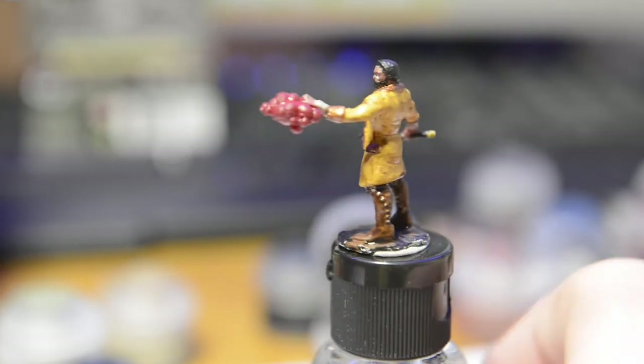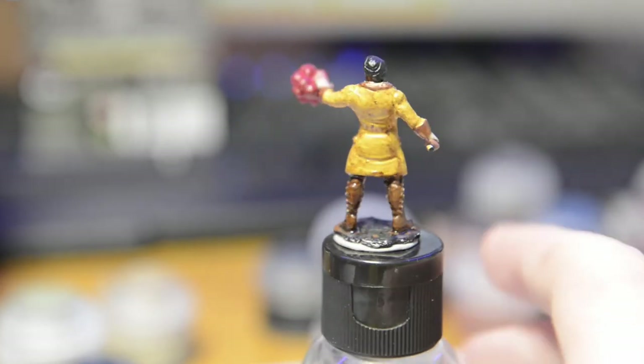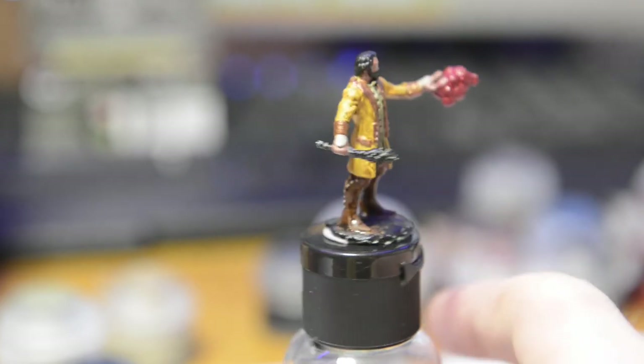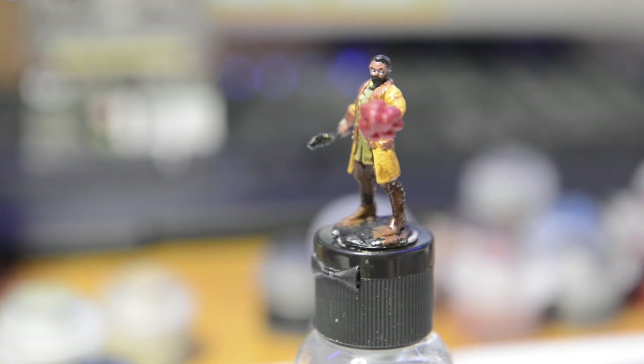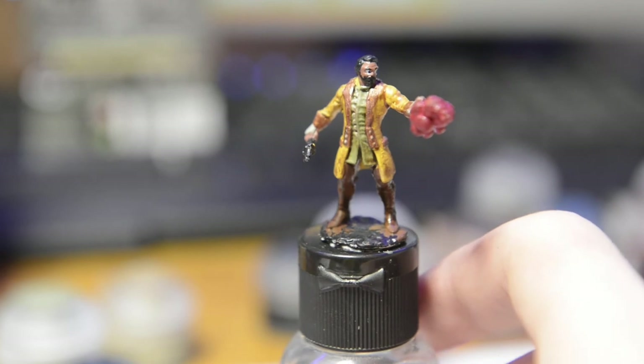And here it is — the final model. I'm not a massive fan of how this turned out, but it's definitely a learning process. The eyes looked a bit weird, so did the beard, so did everything really. But there were some things I liked.